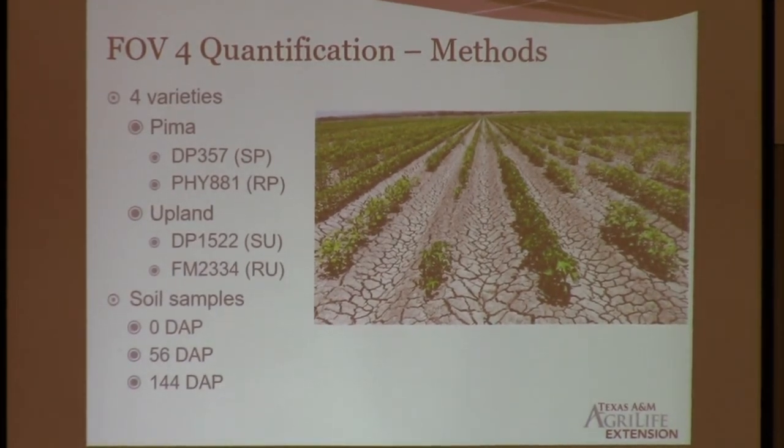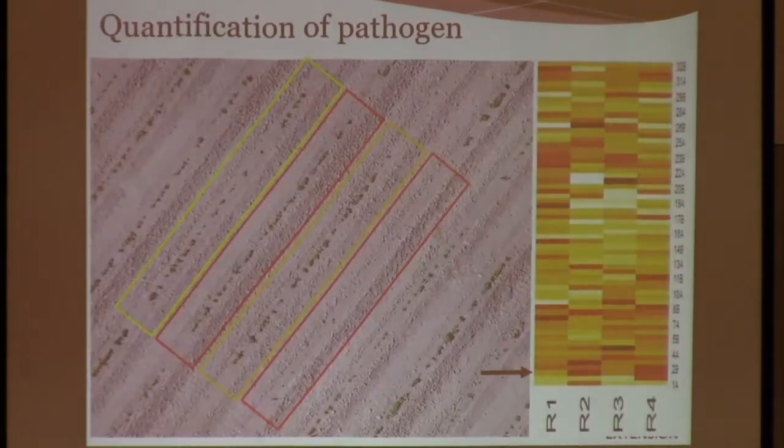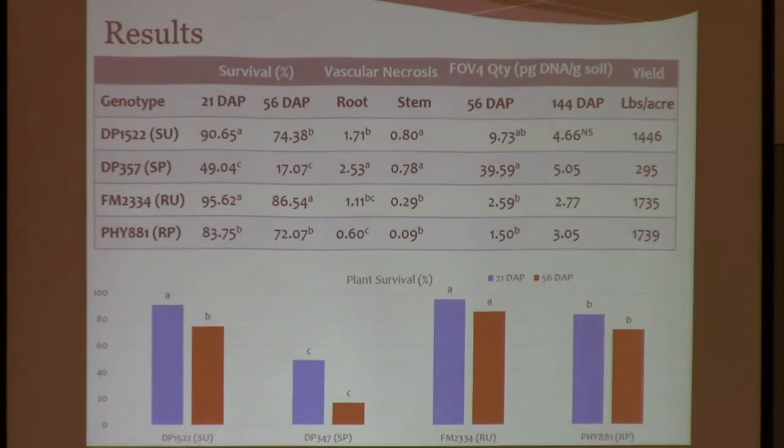So variety selection can also be used to manage the disease. This is a picture taken by a drone where we mapped the densities — the amount of inoculum in the field. Over here you can see this is the susceptible Upland, which is Delta Pine 1522, followed by the resistant Upland, then the resistant Pima which is Phytogen 881, and then the susceptible Pima. You can see over here that the susceptible Pima has only one plant standing. So when we talk about susceptibility, it's a very, very huge susceptibility — like nothing is able to survive.